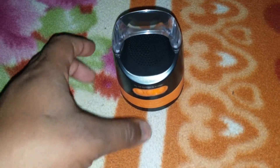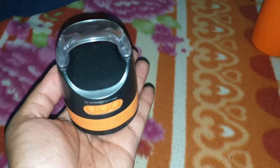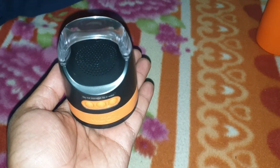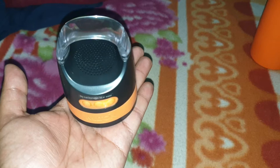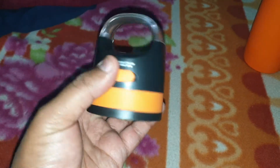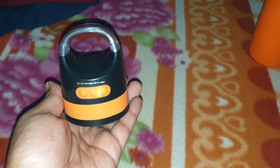You must have got an idea of what kind of speaker this is. It's just an ordinary small, on-the-go kind of speaker. It has decent bass — not very good, not bad — just decent. Sound quality is okay, acceptable. What else do you expect from a bottle speaker?